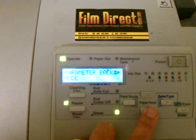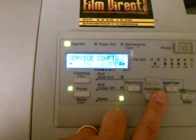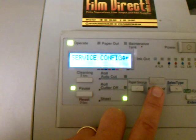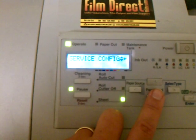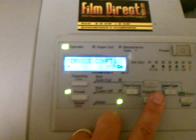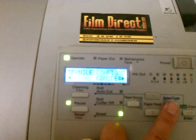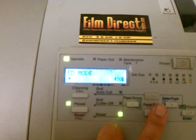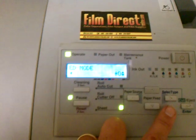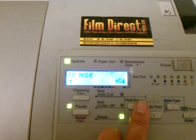Another thing you might want to change: if you're out of ink and you want to override the ink level settings on the printer, you can go to 'service config,' hit enter, and then go down to where it says 'ED mode,' then hit enter. It's going to say star X — change it to star 0. What that does is it overrides the ink level modes so that the printer thinks that all the cartridges are totally full.